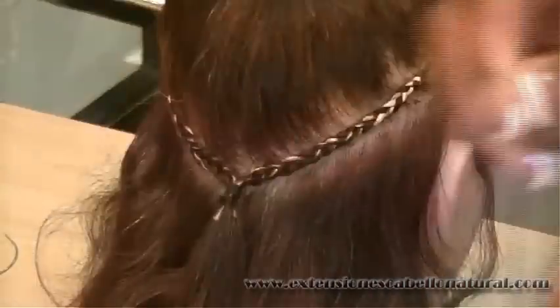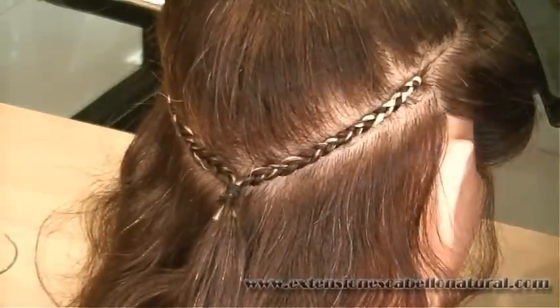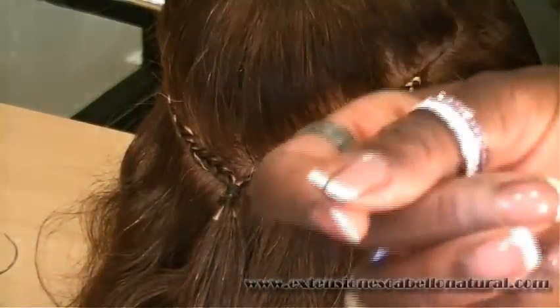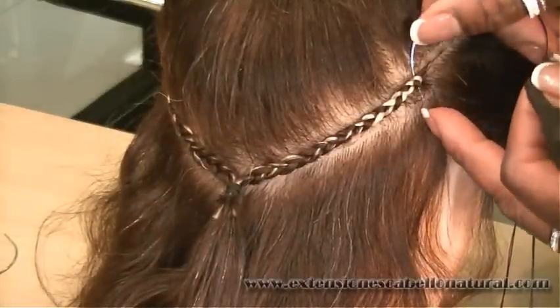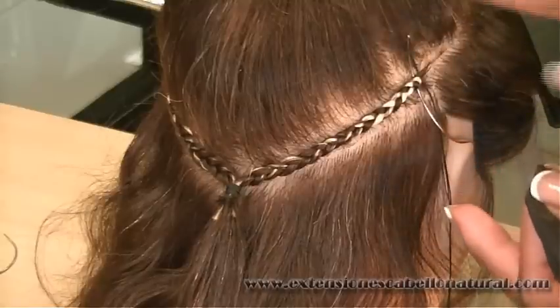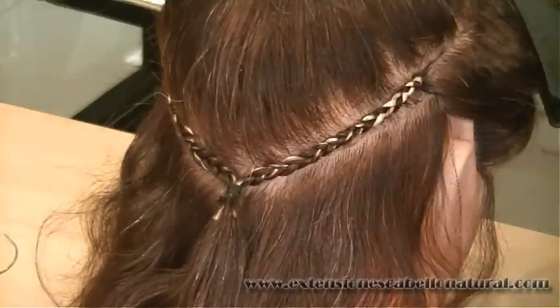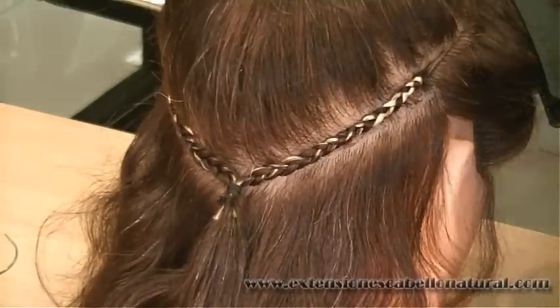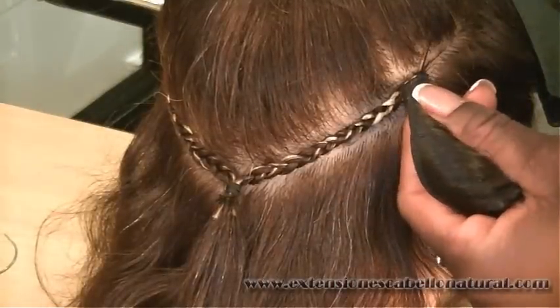Ahora tenemos nuestra cortina de cabello y nuestra trenza. Cogemos la aguja y la pasamos por aquí. La pasamos. Siempre de arriba hacia abajo, siempre. Y sujetamos ahí.